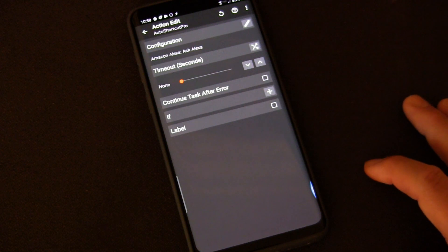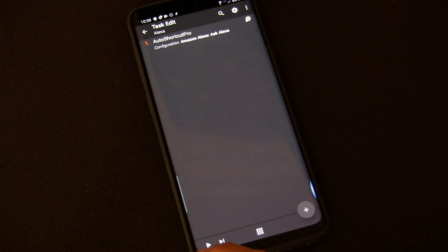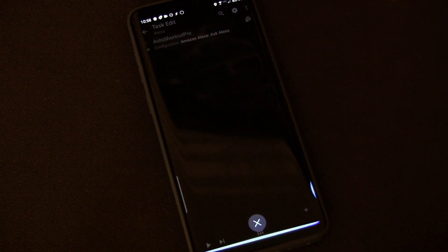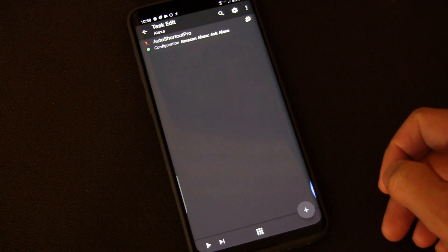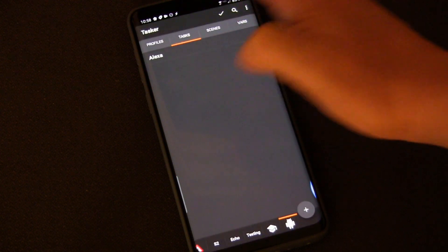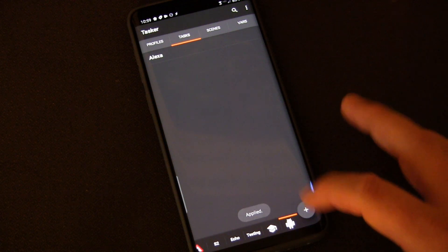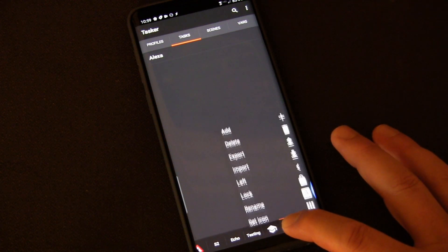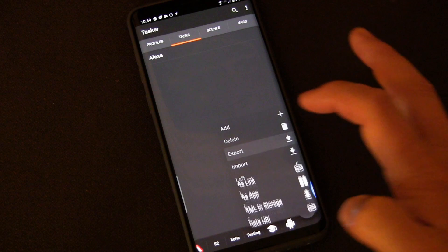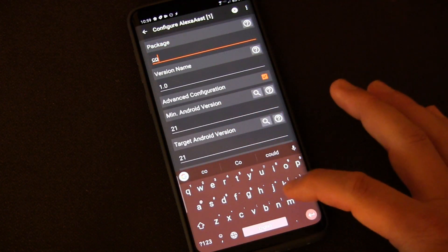You can change the label and stuff but you don't really need to. Just click OK, go back, and test it by hitting the play button. You'll see it opens up Alexa — so it works. Click back, click the check mark, make sure everything's applied. Now long press, export as app.